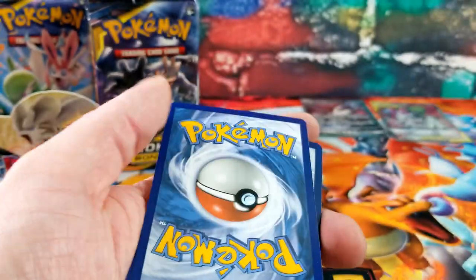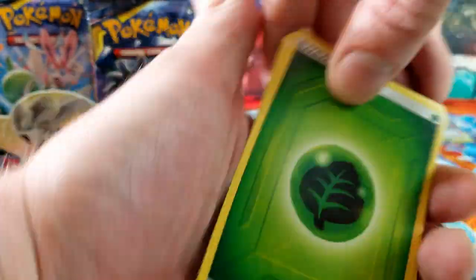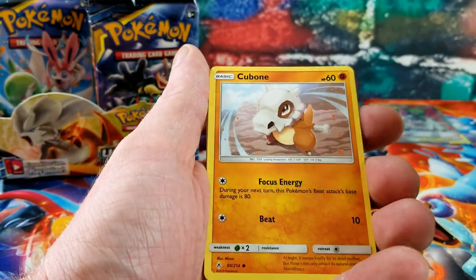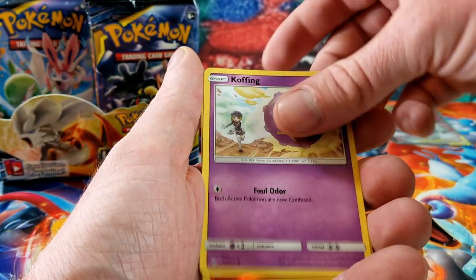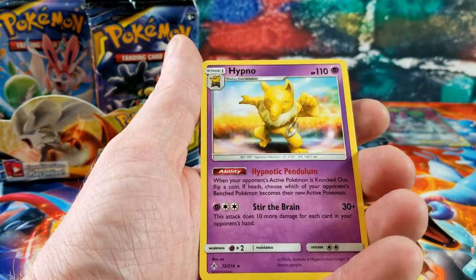Upside-down pack. Dusk Stone, Raticate, Tidal Wave, Cubone, Crabrawler, Zubat, Koffing — Tyrogue for the reverse and the rare card is a Hypno.